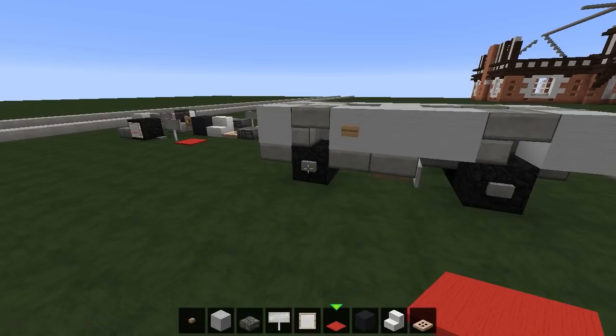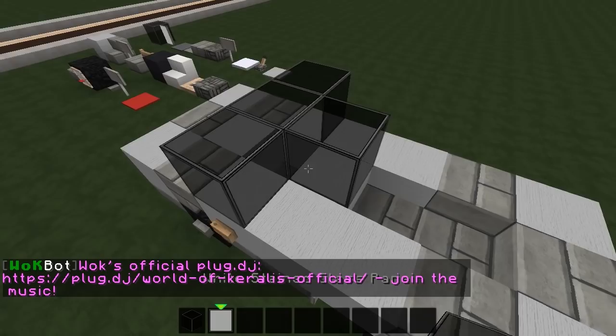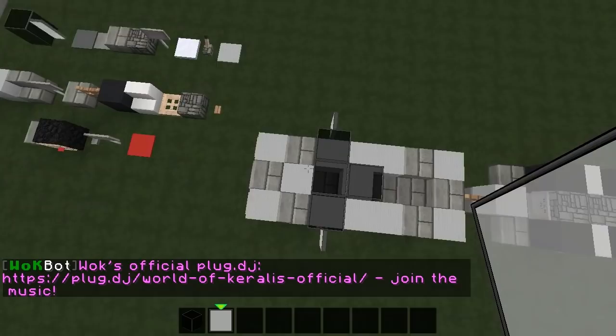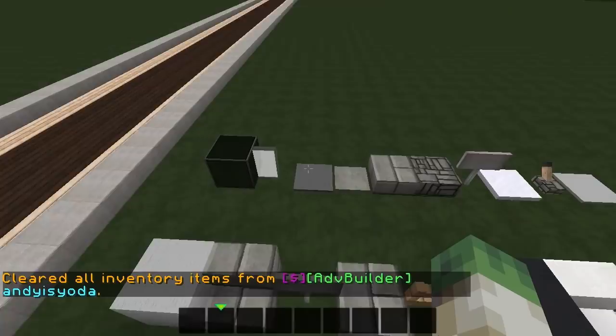We're going to pick up our last row. I'll choose the glass first of all — one two three four — and then a couple of wing mirrors, boom and boom. We miss out two rows and then do a little L shape of glass just like that.